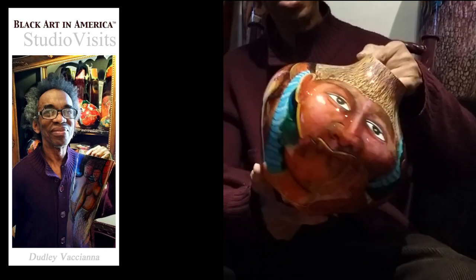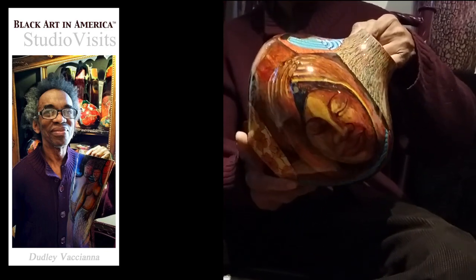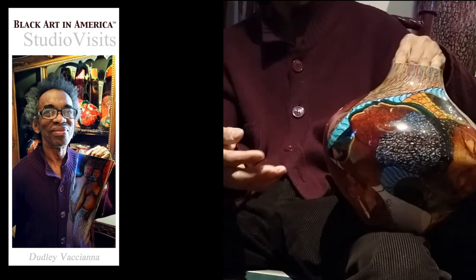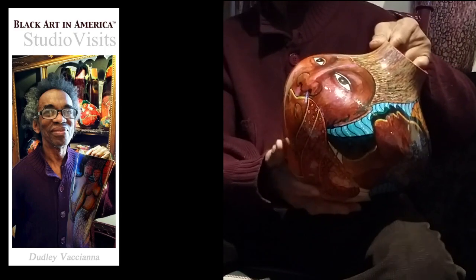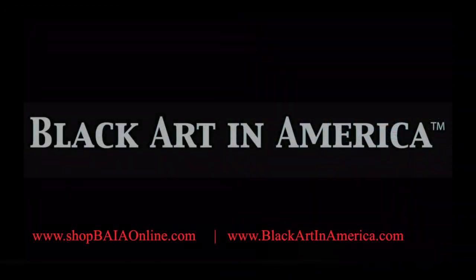Ideas just come to me, so I'm not copying from pictures or sketching as I go. I just keep working — it's spontaneous and I build it up like that. And then after the piece is completed, I glaze it five times, so it's overglazed.